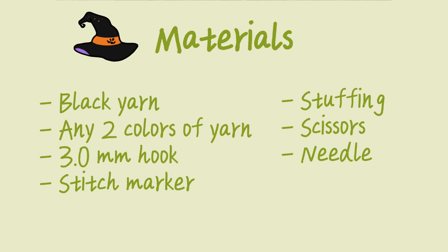For the materials you will need black yarn for the cauldron, any two colors of yarn for the witch's brew — the more contrast the better. You'll also need a three millimeter hook, a stitch marker (you could use a piece of yarn if you don't have any), some stuffing, scissors, and a needle.